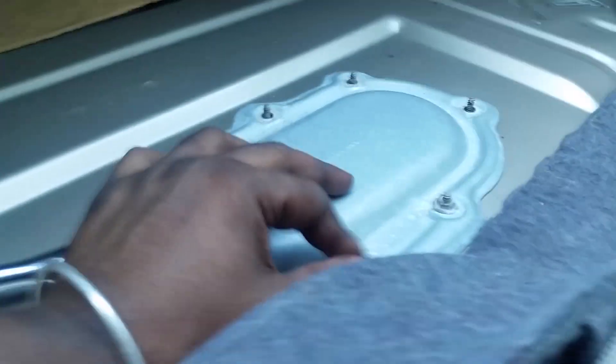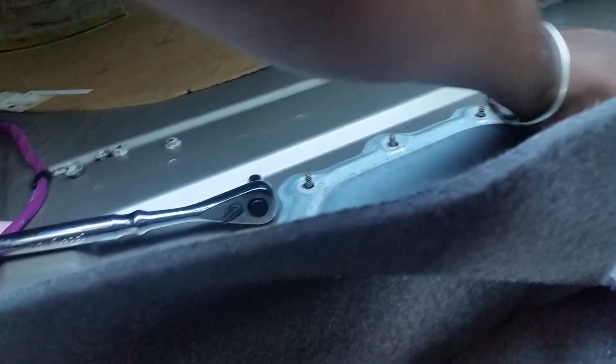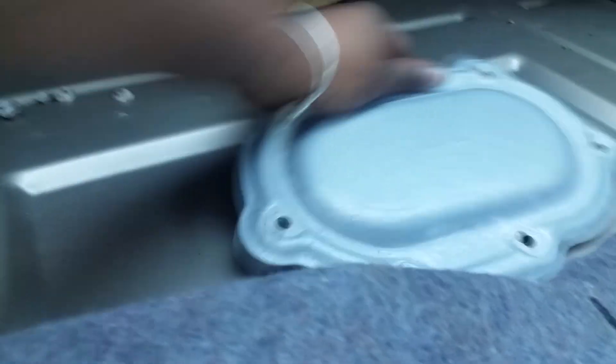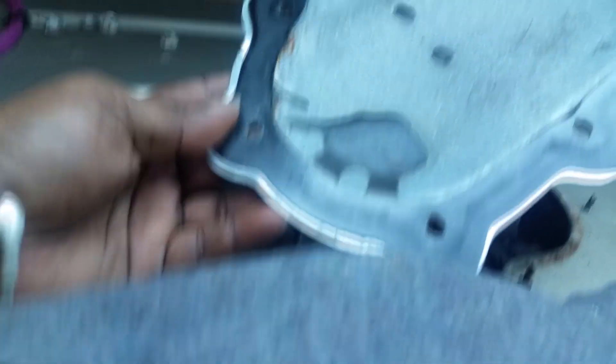This is the part we need to take out. You're using a 10 millimeter — these turn easily once you've cracked the first one. This is just a cap covering it. From there you have to pry this up, so get a pry tool. You want to pry it up slowly because there is a gasket on the bottom — be very careful prying so you do not mess up that gasket.